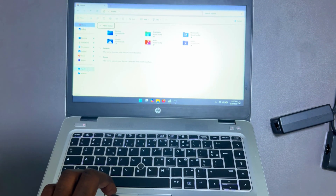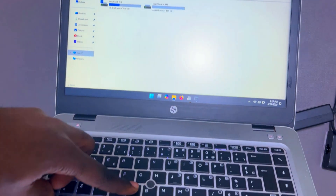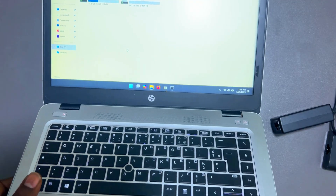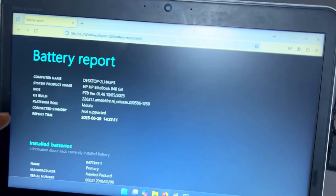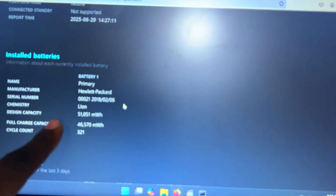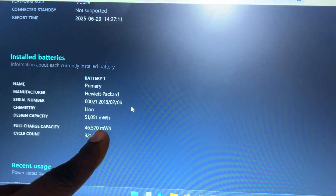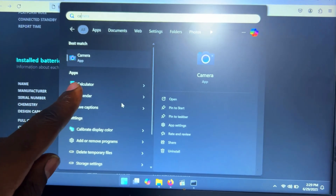Open File Explorer, paste the copied path into the address bar using Ctrl+V, and press Enter. A tab will open displaying the battery report. The most important part: check 'Design Capacity' vs 'Full Charge Capacity'. In our case, design capacity is 51,000 mWh and full charge capacity is 46,570 mWh — a difference of about 4,430 mWh lost.